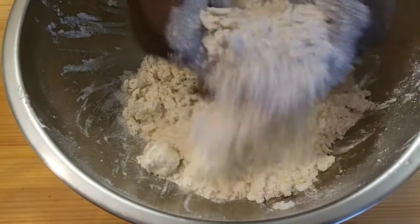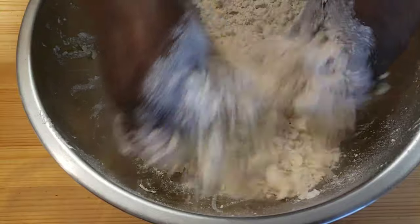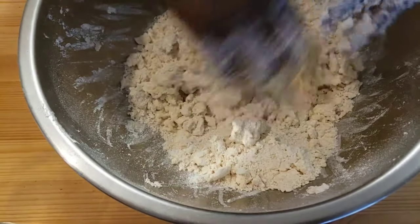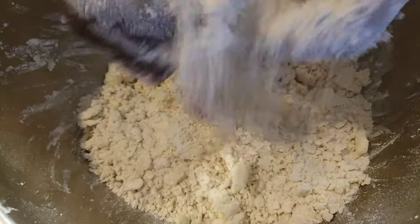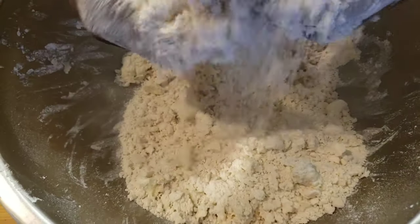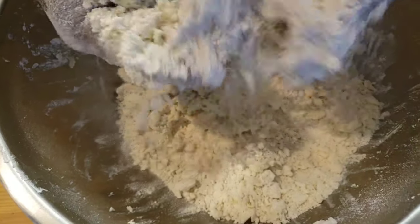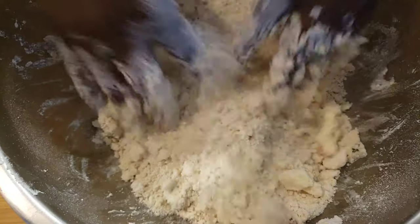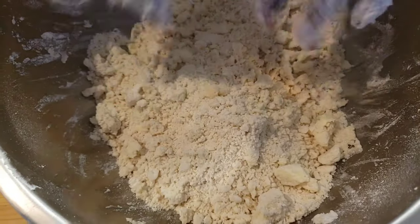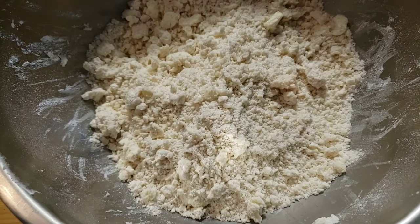I'm gonna work the butter into the flour. I like leaving the mixture with crumbly pea-sized bits of butter — you can see that's how I like my crust to be. It's gonna bring that flakiness texture to the pie crust.